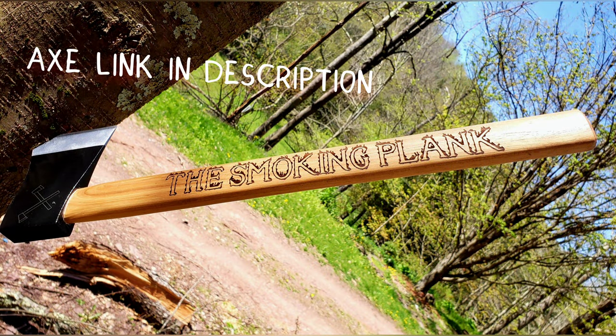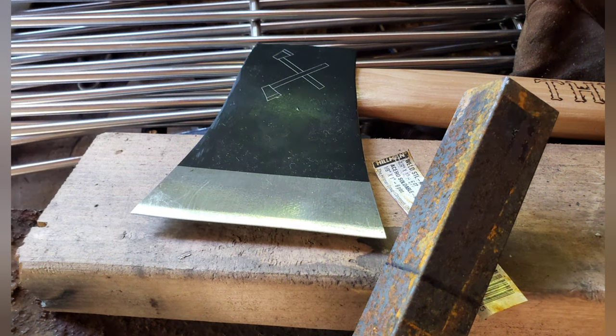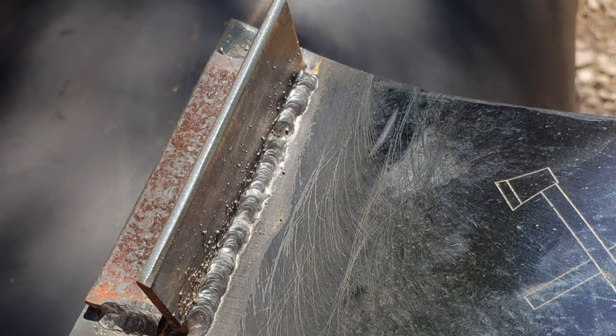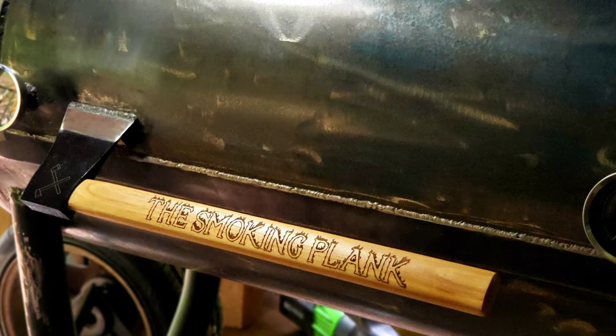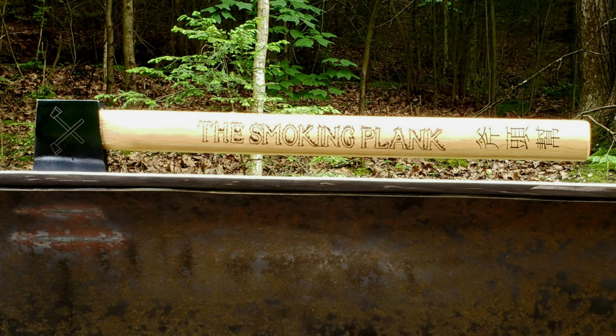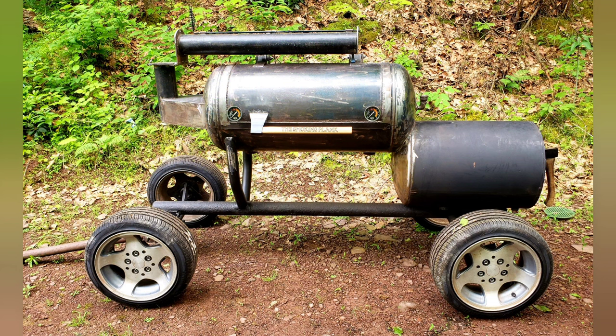My good friend Brad did this axe handle on his CNC — it was a laser CNC — and he did an awesome job on that. Thanks, Brad. I took some angle iron and welded it up and mounted it to the cook chamber. Turned out really good. I really like this. Thanks again, Brad.